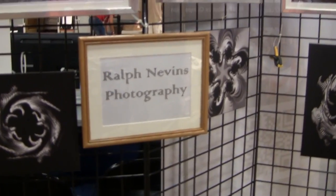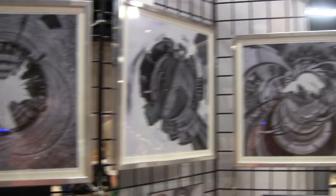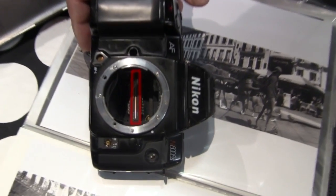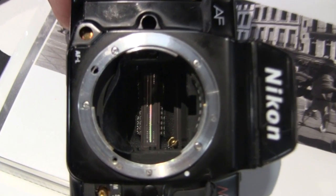Ralph Nevins modifies his cameras so that they capture only a single line of what's in front of them and get some very neat effects. This is called slit scan photography. Here's one of his cameras showing the sensor inside — it clearly sees only a line instead of a whole two-dimensional image.